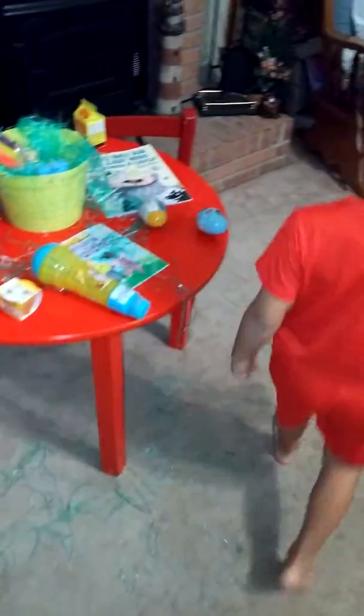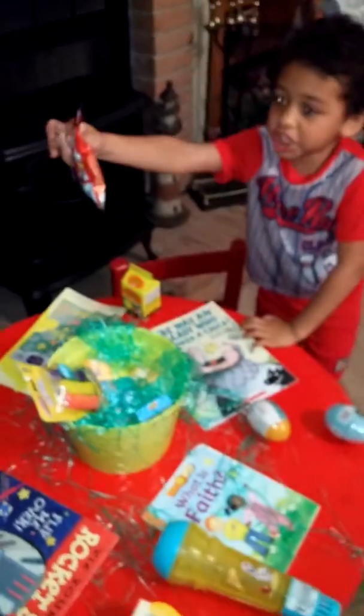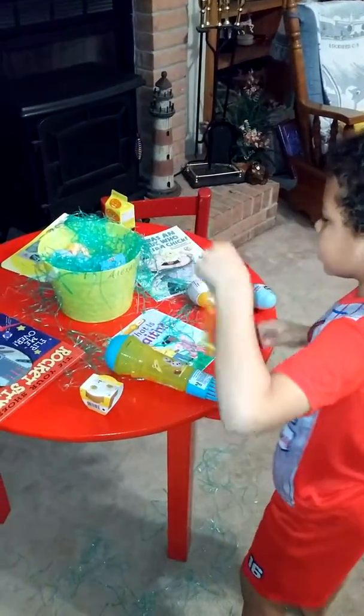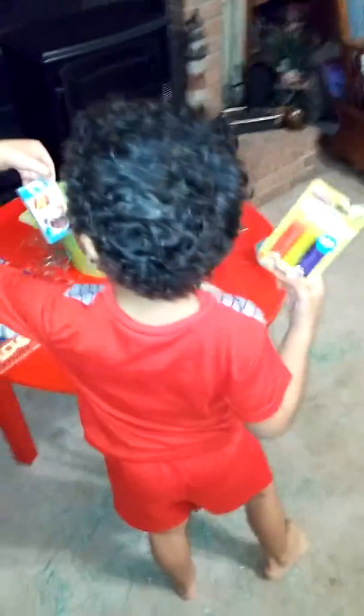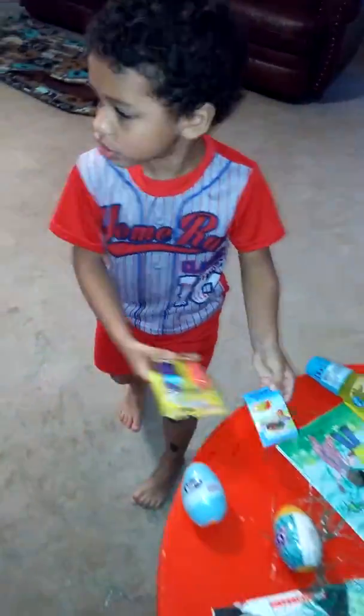What else is there? What's that book? Whoa! Cheez-Its! More modeling clay! Yep, more modeling clay. Got all the colors. Whoa! Look at this! Those are jelly beans. Whoa! That is so cool!